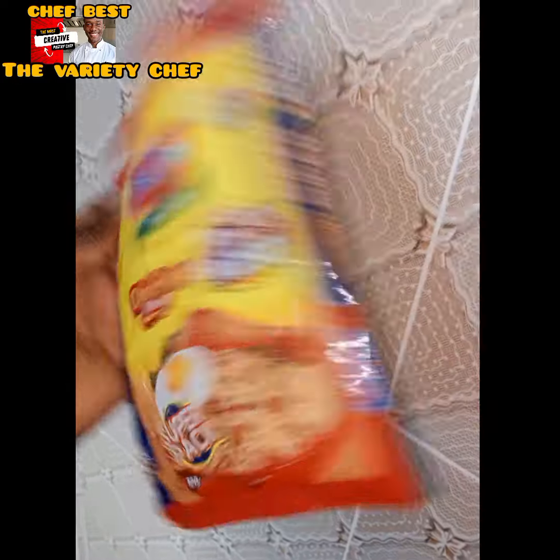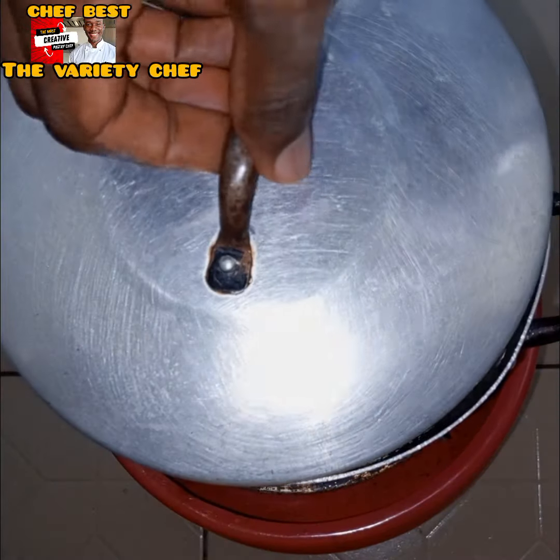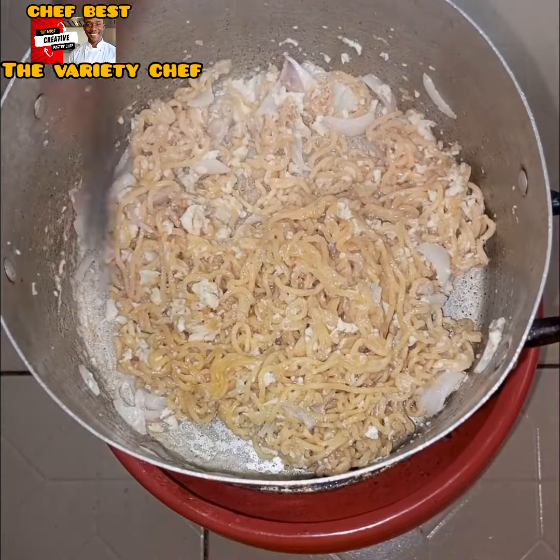I added a little bit of water, let it cook for a few seconds, then started combining the egg and the noodles. Once done, I added a tiny bit more water, covered it, let it warm up again for a few seconds, then stirred everything together. My noodles were ready and tasted absolutely amazing!